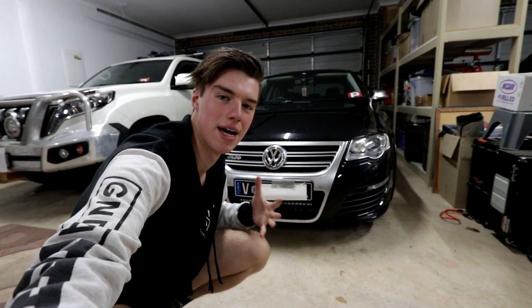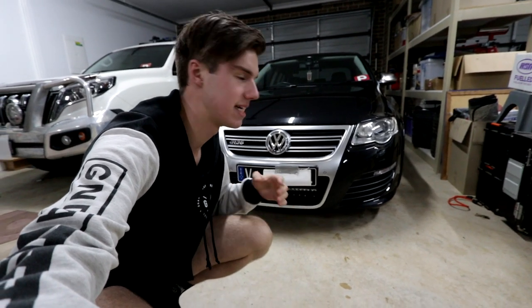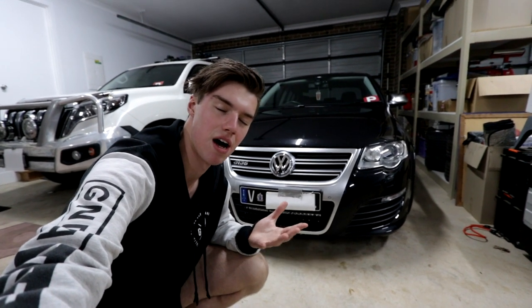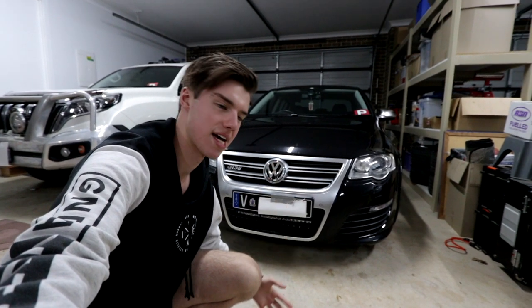What you can see right behind me right now is my R36 Passat. This is obviously my car and I just want to quickly make a video going over the last thing that I've upgraded on this car — or the necessity that this car has needed.